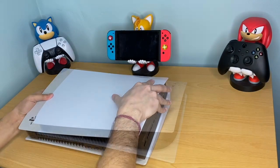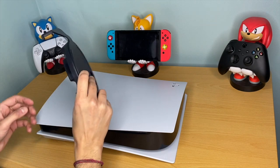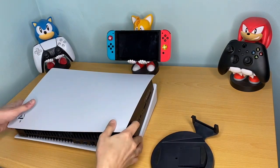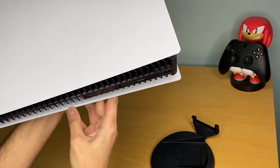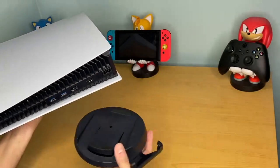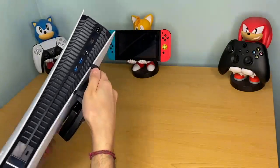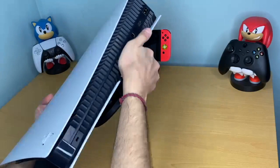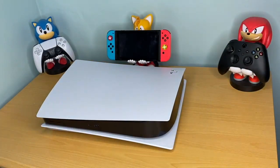I'll also show you how to put the stand back on - I leave mine laying down flat. Sony has made it quite easy to align it perfectly. If you notice, there are the square, triangle, circle, and X's nicely imprinted for you. You're literally aligning it with the icons, getting it in there, pushing down, and it's secure.